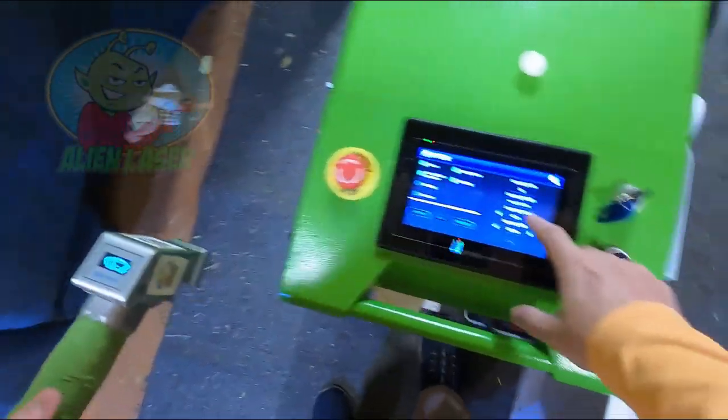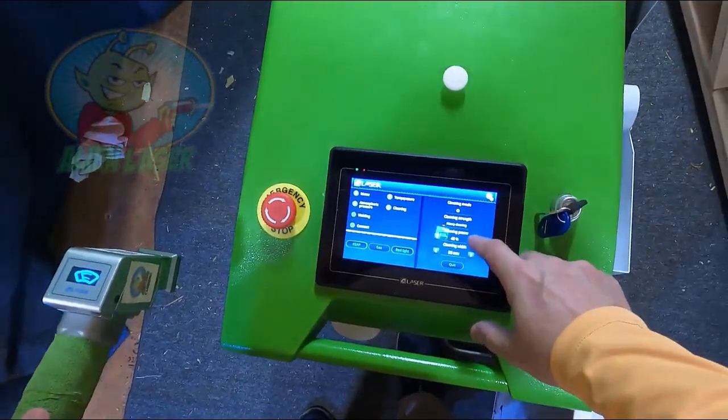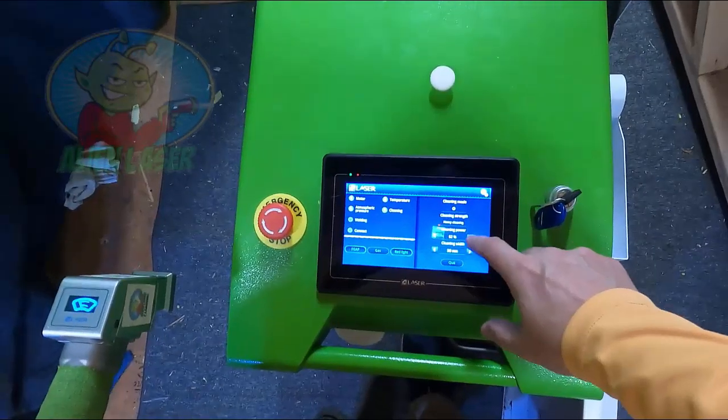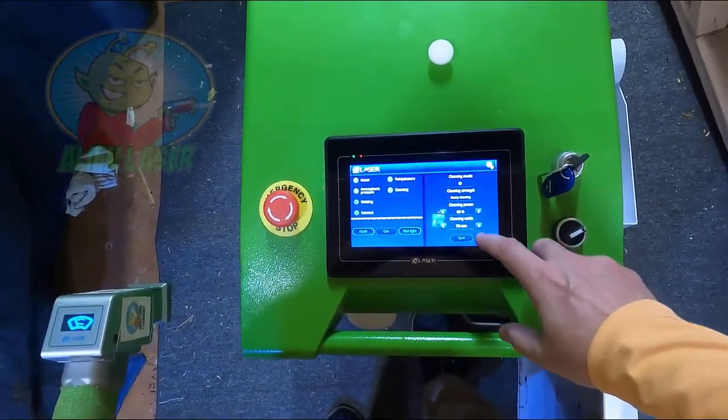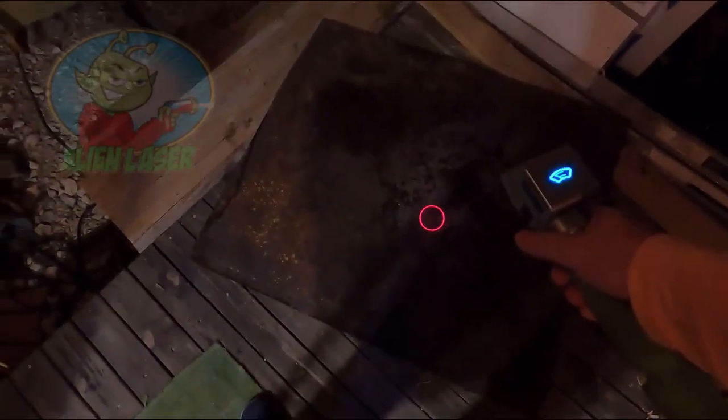We're going to crank it up a little bit so you guys can see it. Let's get to 60% and make the circle a little bit bigger. Now you should be able to see the circle a lot better. It's a typical circle — not very cool.